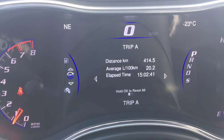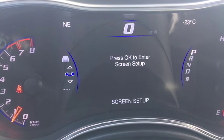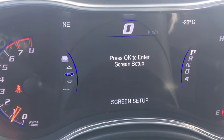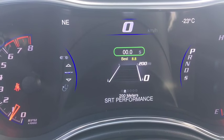Fuel economy, trip A and B, both resettable. Your audio messages, letting us know to get an oil change — that's so handy. My car's too old; I just have to pay attention to the kilometers.